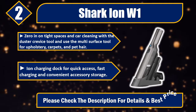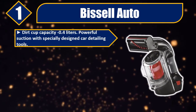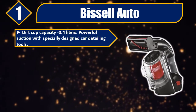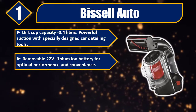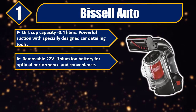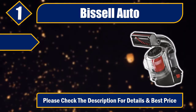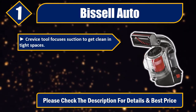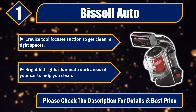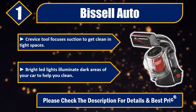Number one: Thisalo. Dirt cup capacity: 0.4 liters. Powerful suction with specially designed car detailing tools. Removable 22-volt lithium-ion battery for optimal performance and convenience. Motorized turbo brush powerfully cleans car seats and mats. Crevice tool focuses suction to get clean in tight spaces. Bright LED lights illuminate dark areas of your car to help you clean. Please check the description for details and best price.